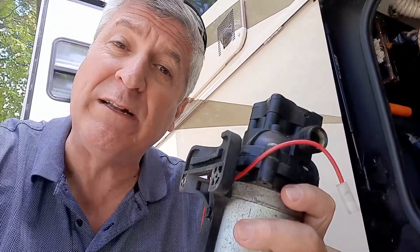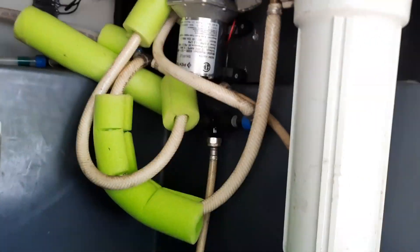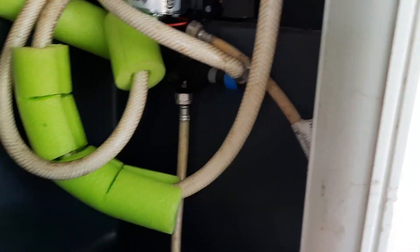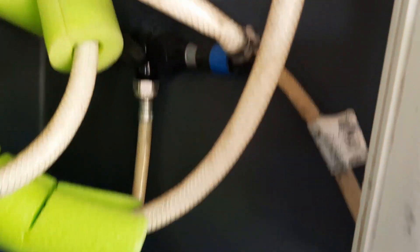You're going to see this thing running when you're running your dishwasher — if you have one — your clothes washer, and also your showers. Again, that's only if you're not plugged into city water. If you're running city water, this doesn't run at all — it's basically your backup when you're out boondocking. Now let me show you what it looks like in here. I've got a pool noodle setup — if you cut slots in pool noodles, they'll bend pretty well. I don't want these pipes rubbing against each other, and this reduces the noise.